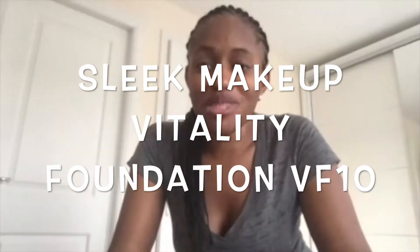Hello everyone, my name is Stella, welcome to my channel. Today I'm going to be reviewing the Vitality Foundation by Sleek. This is VF10. I reviewed VF08 some days ago and mentioned I was going to talk about the VF10 in a few days, and so today I'm reviewing the VF10.